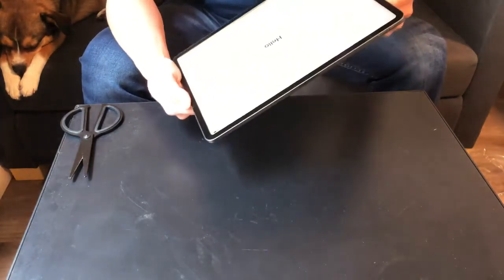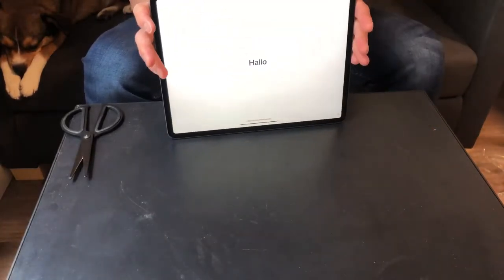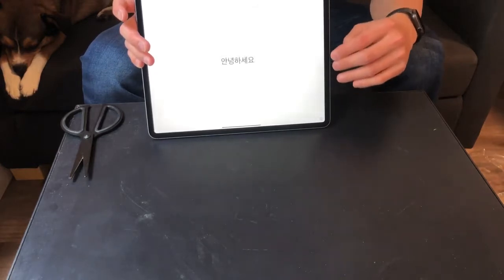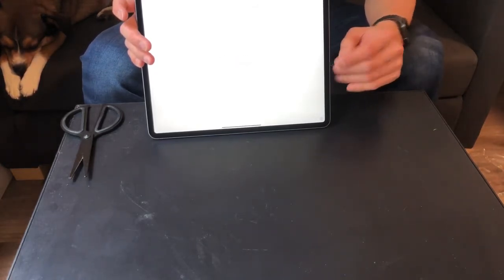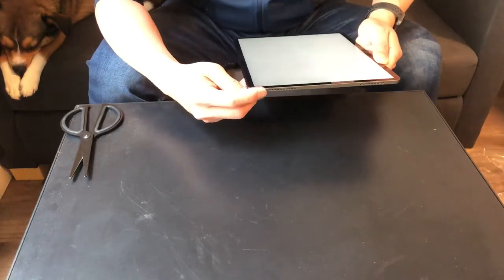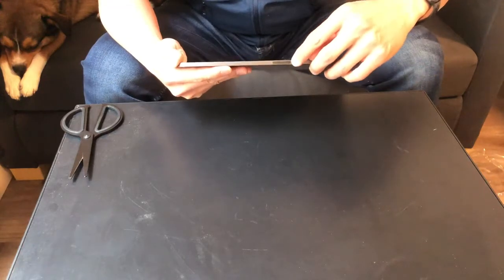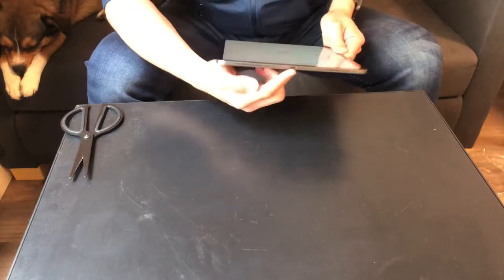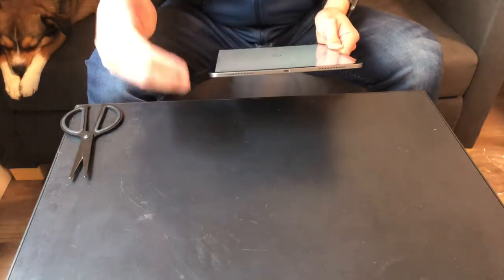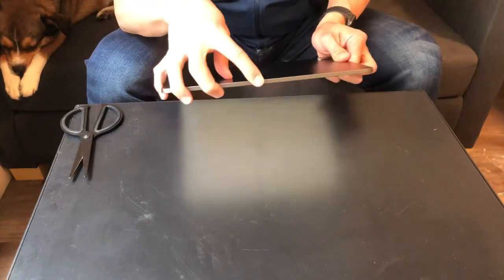Let's talk about all the different components. On the front we have the display — Apple calls this the Liquid Retina display. At the top of the iPad we have the front camera as well as a microphone. Also at the top there are two more microphones, two speakers, and a power button. On the side we have the volume up and volume down buttons as well as the magnetic connector. At the bottom we have the USB Type-C connector and two more speakers, making this a four-speaker iPad Pro.